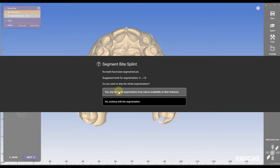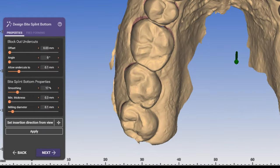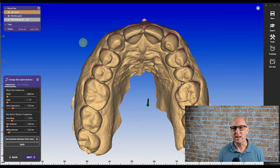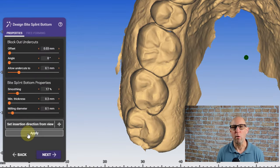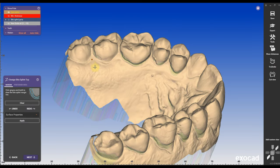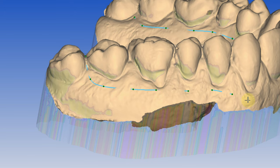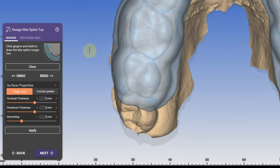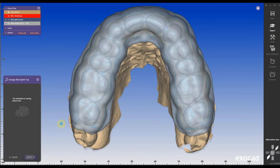I'm going to skip the segmentation here because I don't really need this. I'm going to orientate my restoration forward so I don't have any undercuts. Then I'm going to mark my outer line for the bi-split — I'm going to go a little bit under the CEJ. And when I close my restoration, I can then go into the free form mode.